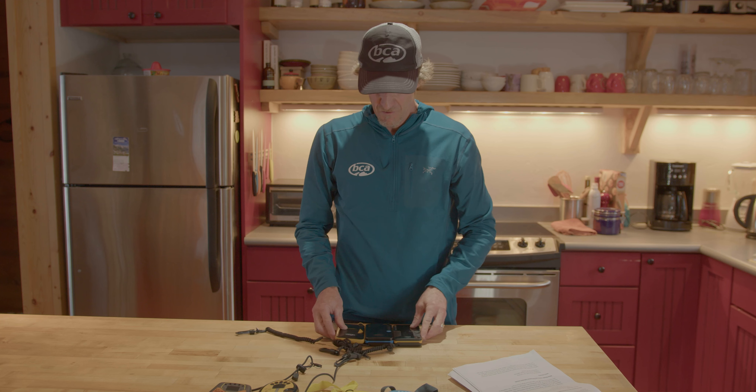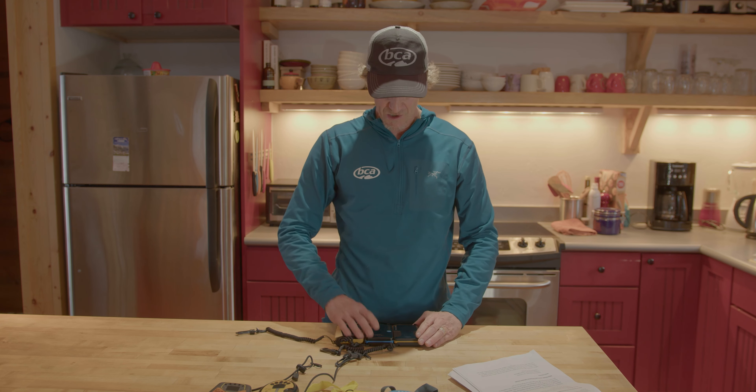You want a digital three-antenna transceiver. The Tracker 4, the Tracker S, and the Tracker 3 are all digital three-antenna transceivers.